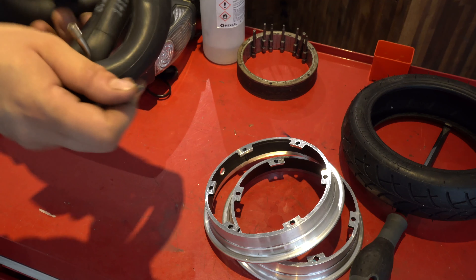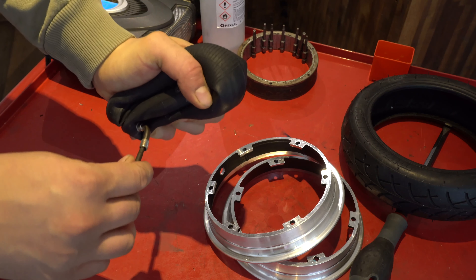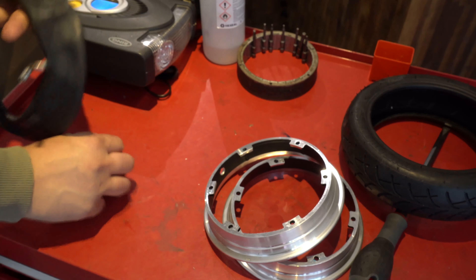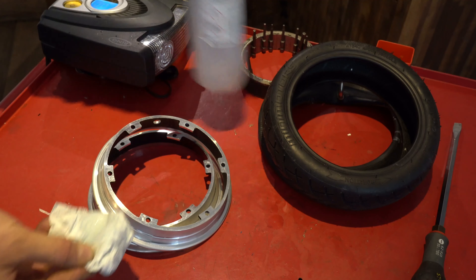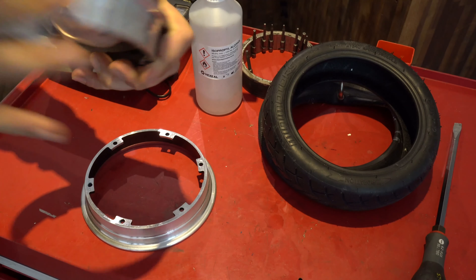Make sure your tube is not inflated — it should be completely deflated so that atmospheric pressure can equalize inside the tube. Do some light cleaning and feel for any kind of irregularities in the rim.